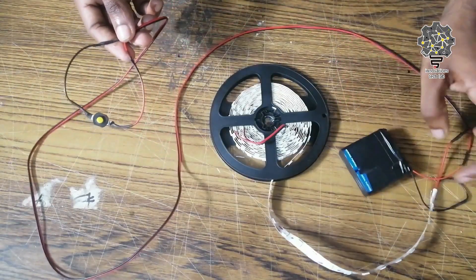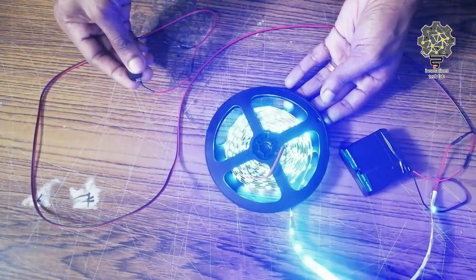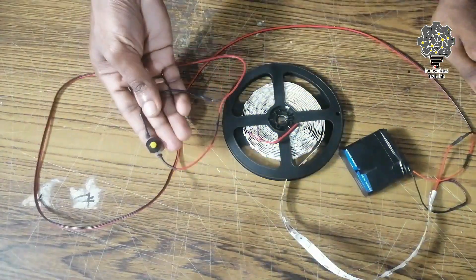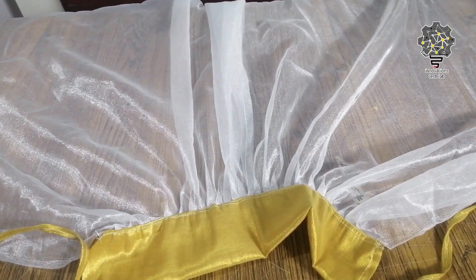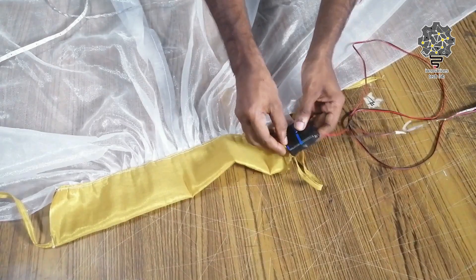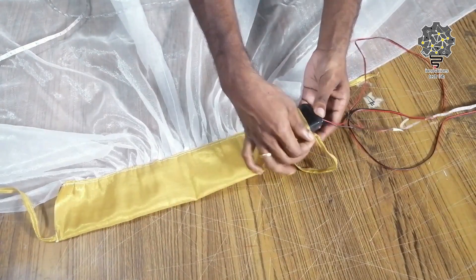We have to connect the switch and the LED strip. After a while, on the dance dress, we can connect it with the fix. Now we have to connect the LED strip with the lighting, and connect the battery.